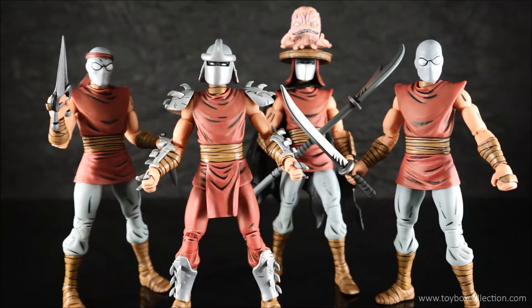Even though I've never read the comics these guys are based on, I really like the comic-style design. The execution of these figures is really good and they come with a lot of accessories. Apparently these are limited to 3,000 sets worldwide, so they might be hard to get your hands on — if you have the opportunity to pick one up for a decent price, don't miss it. I highly recommend this set for any Ninja Turtles fan. That concludes my review — thanks again for watching, and don't forget to like, share, and subscribe.